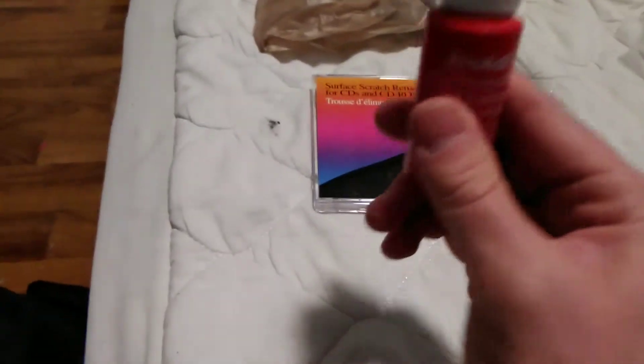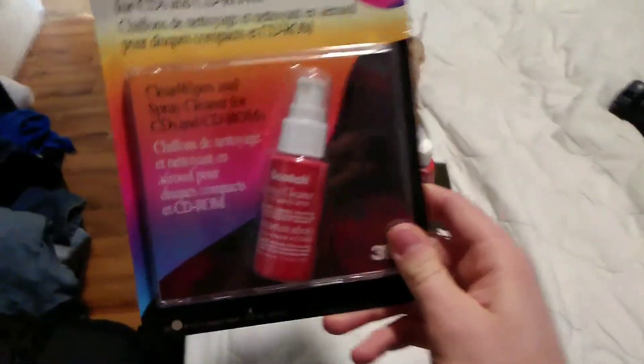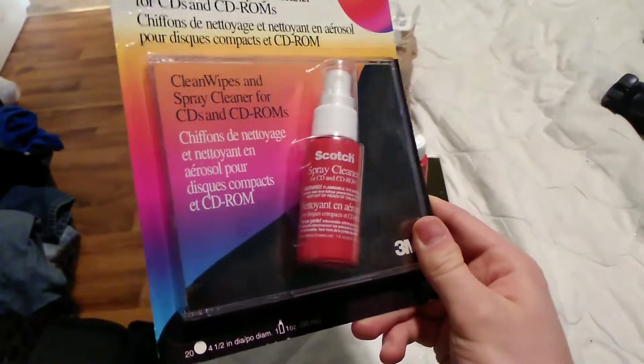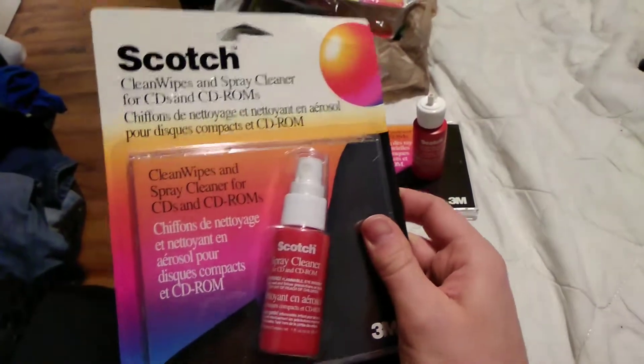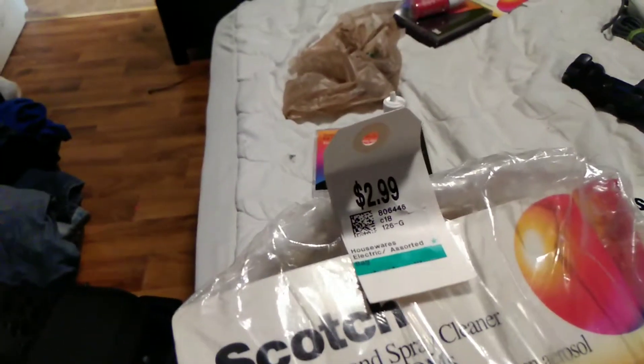What comes included with this kit is the CD cleaning fluid, just like in this package over here. And there's a bunch more — same CD cleaning. This one's called Spray Cleaner because it isn't a dab cleaner like this one is. And yes, I found three more of the same ones still factory sealed. $2.99.